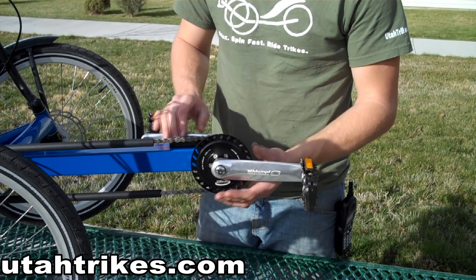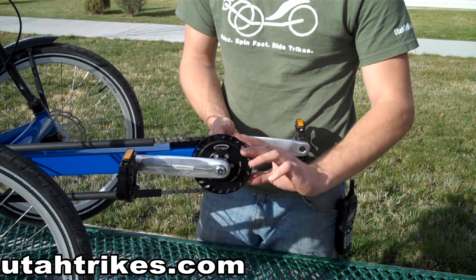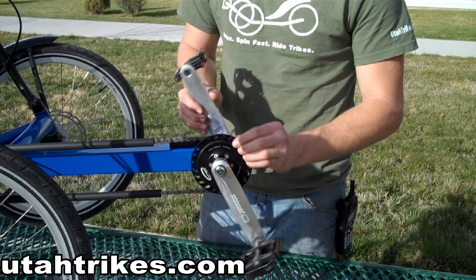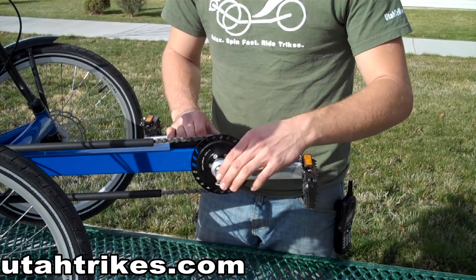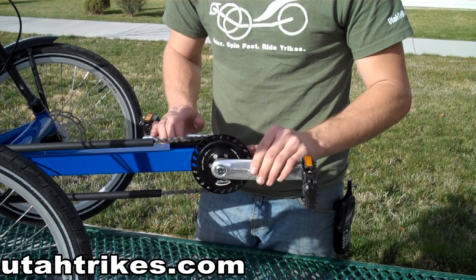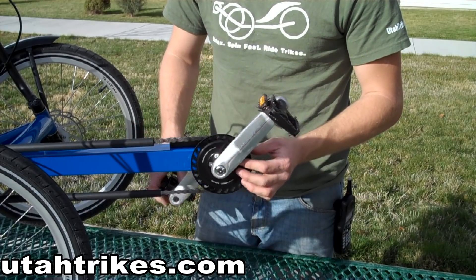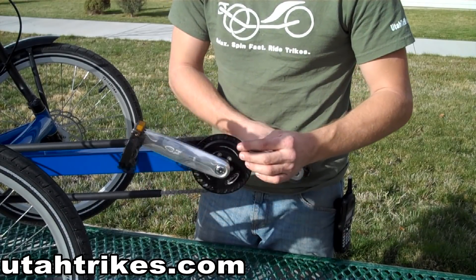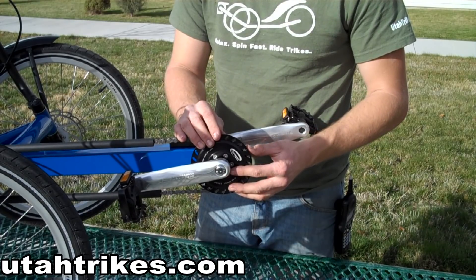The thing that makes it unique is that when it's locked, it's a 27-tooth chainring, and the chainring moves the same speed as the pedals, or the crank arms. When you click the button in the center of the crank to shift it, it switches to a 2.5 to 1 overdrive ratio, which gives you the equivalence of a 67.5-tooth chainring.